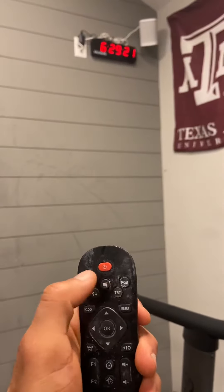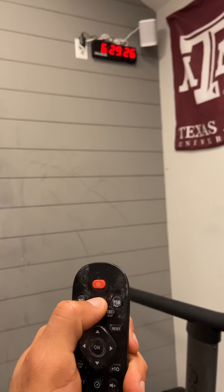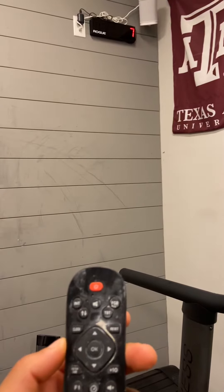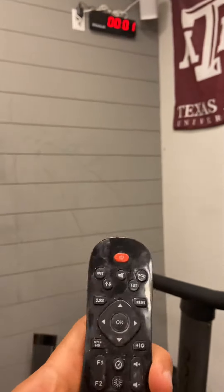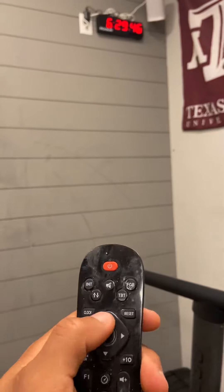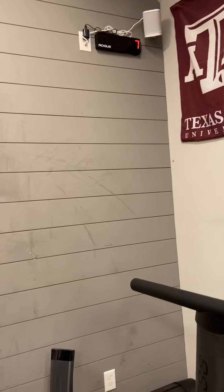So there's the clock, here's the remote. I'm going to put it on the sound button and then start a little countdown. No sound. I hit the sound button again, so now it's on the high setting — countdown.